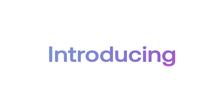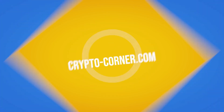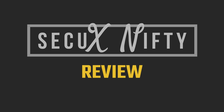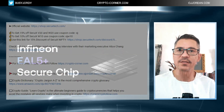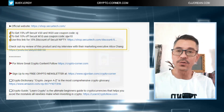Before I start, I want to mention that I do have discount links for any of the SecureX devices, including this one, so make sure you use those links to get the discount.